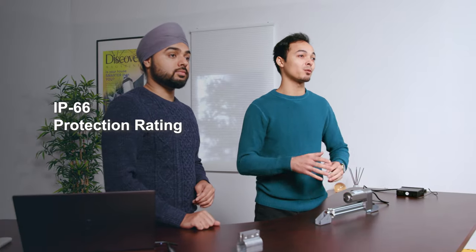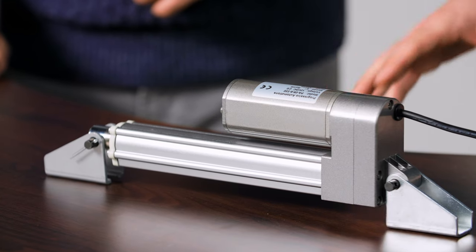The PA09 has an impressive protection rating of IP66, making it dust tight and also protected against water — great for outdoor applications.